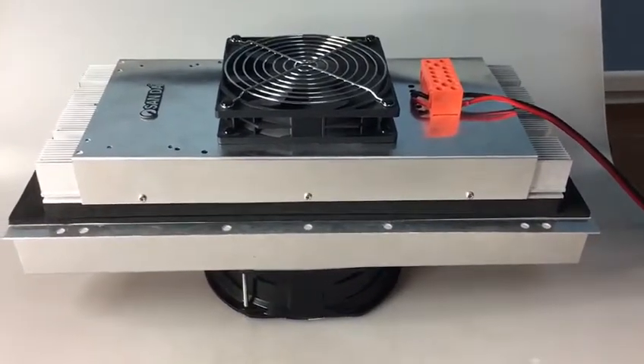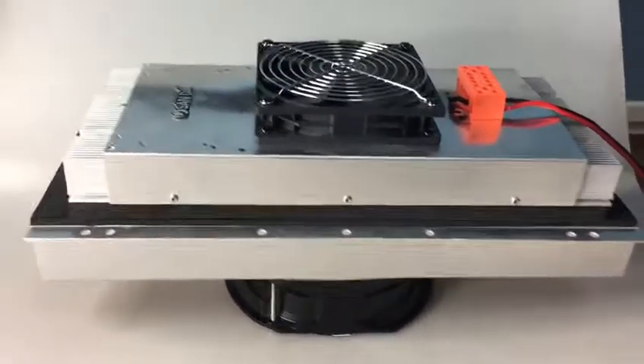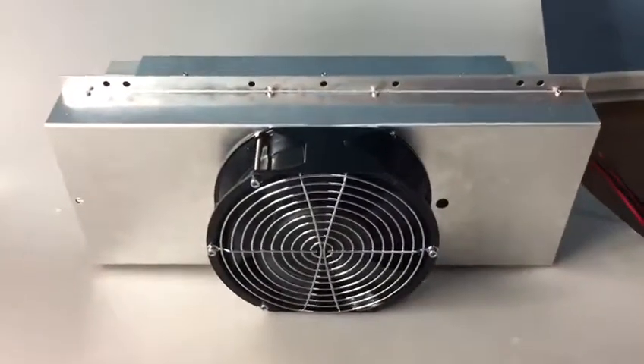The most important component is the Peltier module. It's our self-developed, self-branded Peltier module. Here, this is the hot side, as you can see.